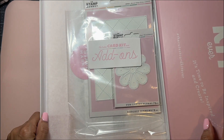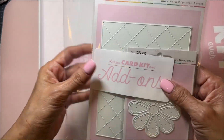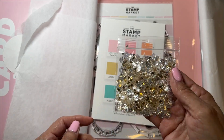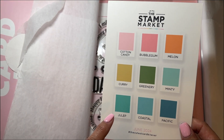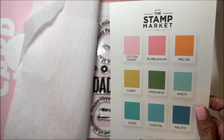I got the Card Kit Deluxe and a couple of add-ons, which I'll go through in a minute. You get this little sequin mix, which is pretty. These are the colors for the kit, and this is the cardstock that you get with the kit.